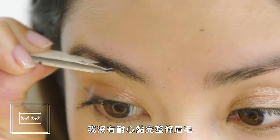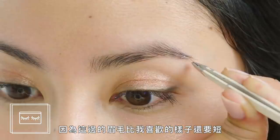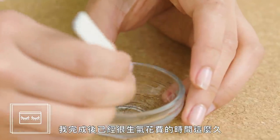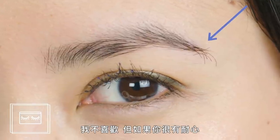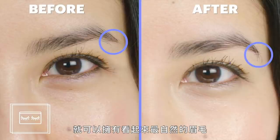I already hate this. I didn't have the patience to fill in my full brow, so I just decided to focus on the ends where my brows are a little shorter than I'd like. I was so frustrated by the time I finished that I didn't even appreciate the fact that it actually looked good — it looks natural. It's a pain in the butt. But if you have the patience, you could have the most natural-looking brows on the block.